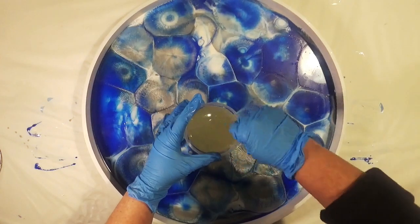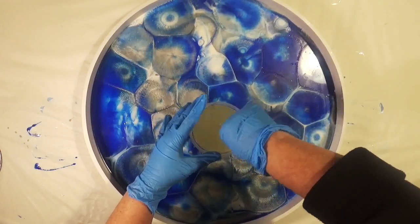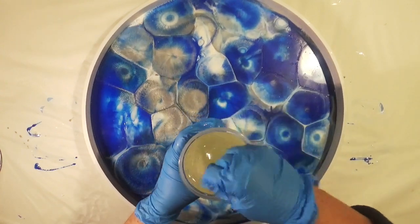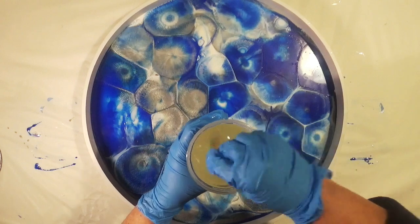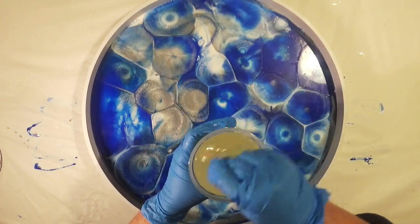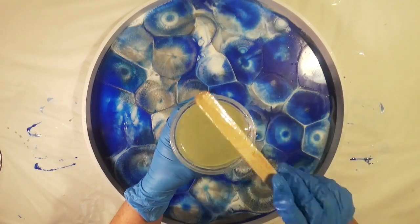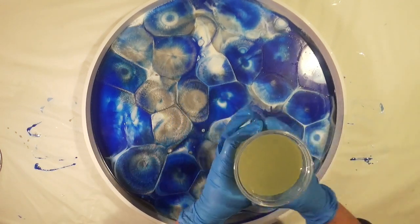Once you're satisfied that the surface is free of any oil, it's now time to apply your final flood coat of resin. I've mixed up another batch of 400ml of resin which I'm now going to apply over the surface of the existing layer.